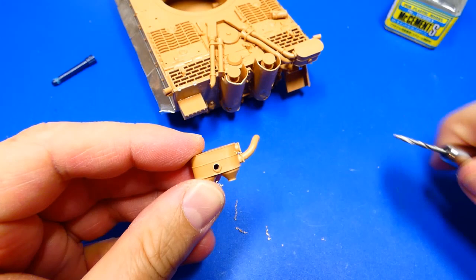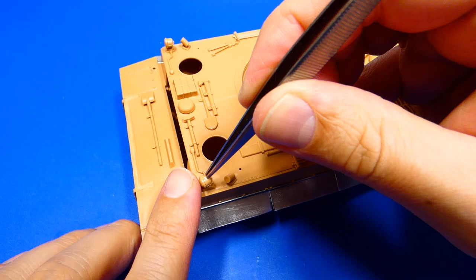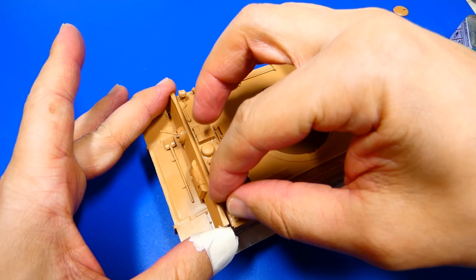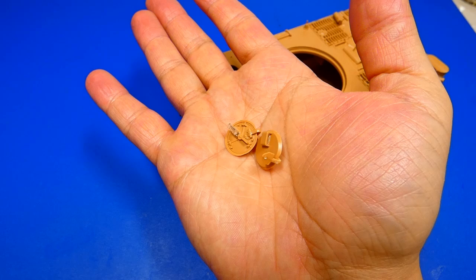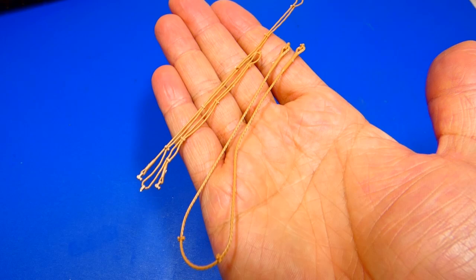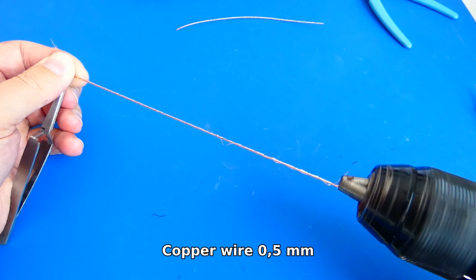Next I glue all the small details and work on the hatches. I decided to leave all the hatches in an open position — I will build a nice diorama to go with it. The tow ropes of the kit are in a folded position and were often used, so I rather create them from copper wires.